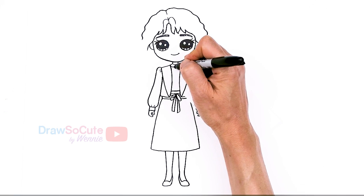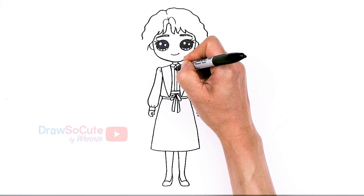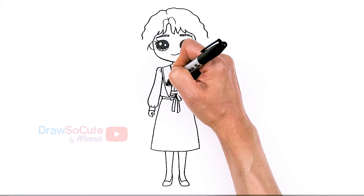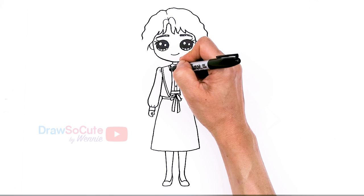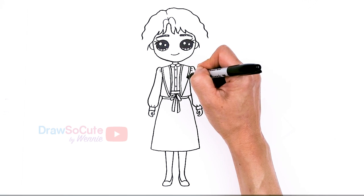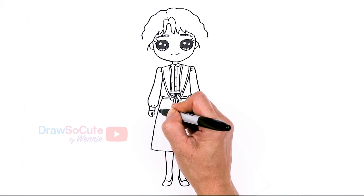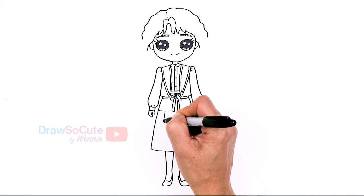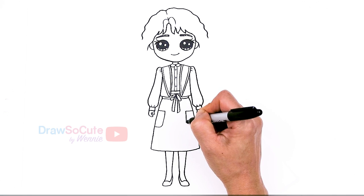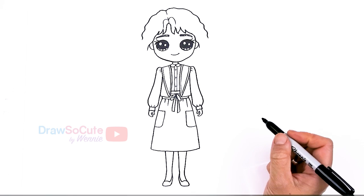Now let's go back to her outfit. Right in the center we're going to draw where the buttons go — two lines right down the middle — and lightly put in three buttons, then some details on her jacket. On her skirt she has some pockets, so I'll put in two pockets. When you're coloring you can definitely put in the pattern, and add some pleats right here.